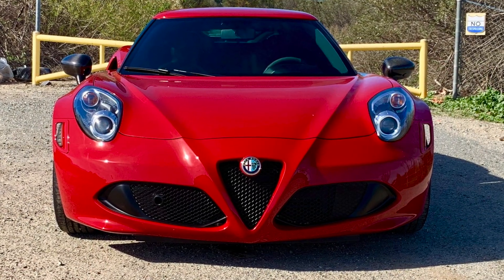Hey guys, welcome. It's Joker88. Welcome back to my channel. What are we going to be talking about today? The Alpha.